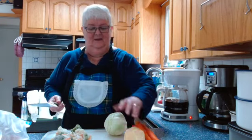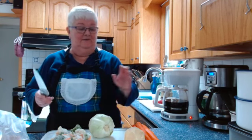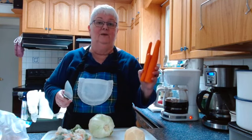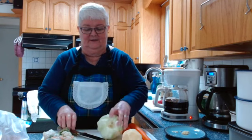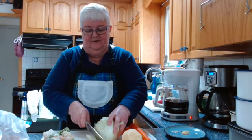I have a turnip, a regular cabbage — if you have Napa cabbage and want to use that, go for it — and three peeled carrots with the ends cut off. I also have some crushed garlic and pieces of ginger root to put into my wok, which is a nonstick wok, so I'll be using a nonstick spatula.